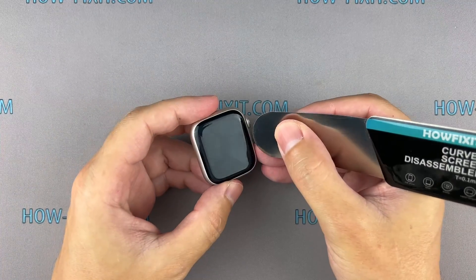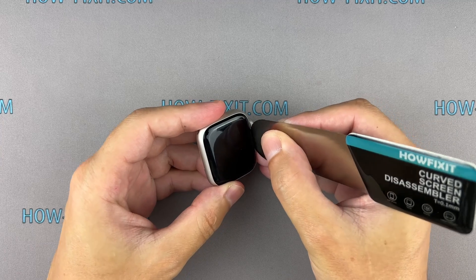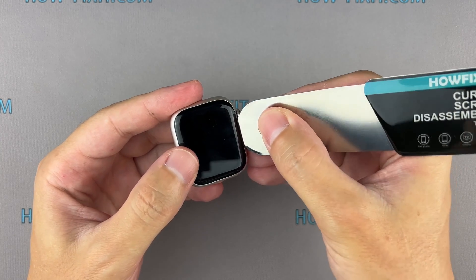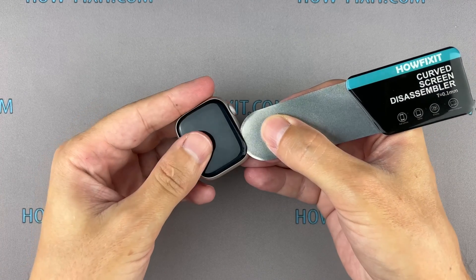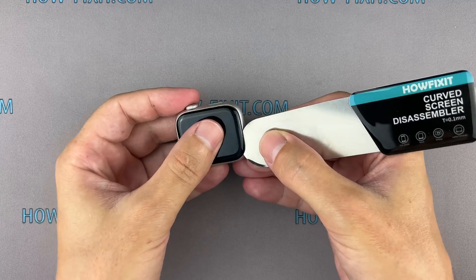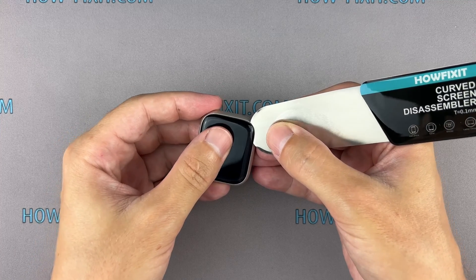Insert the edge of the curved blade into the thin gap between the display and the watch case. From this position, gradually begin to separate the display. When removing a cracked screen, don't forget to wear eye protection. To avoid damaging internal components, try not to push the blade deep inside the watch.